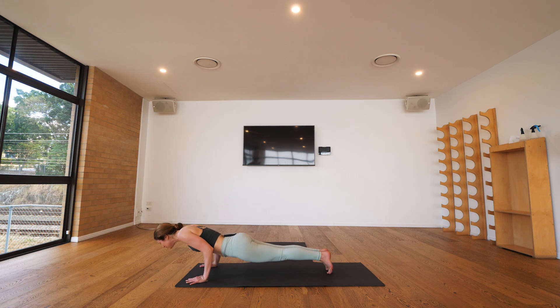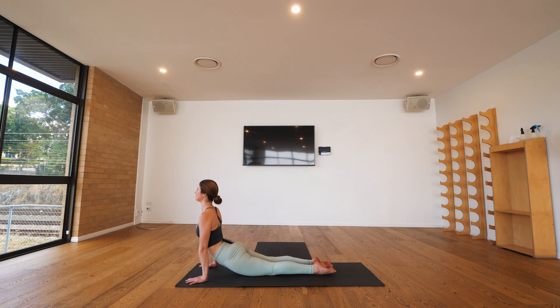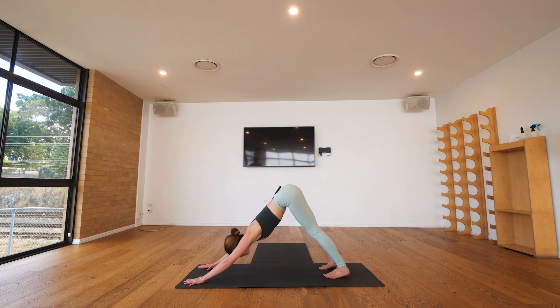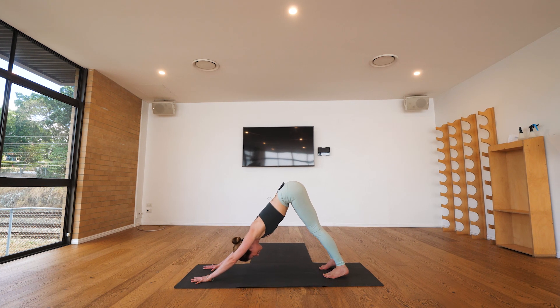And we'll come down. As you breathe in we'll bring the chest forward, untuck the toes, and with your exhalation we'll work our way back towards downward facing dog. Take time to align yourself: hands pointing forward, shoulders spread wide, tailbone rising, stretching space along the backs of your legs.